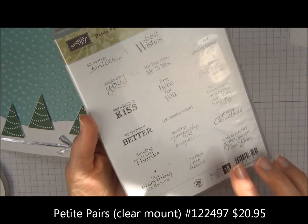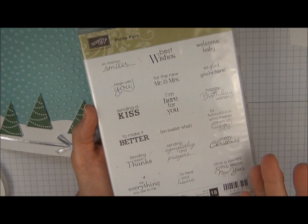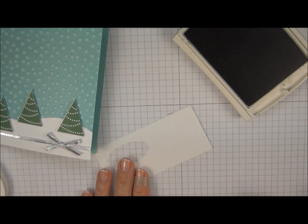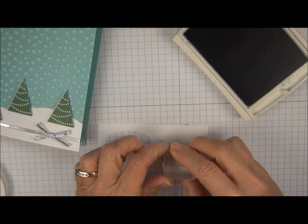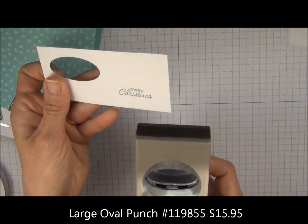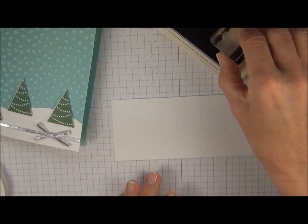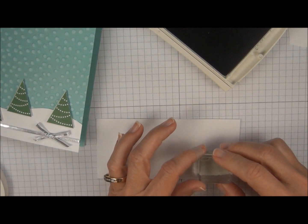We're going to use Petite Pairs — this is a great stamp set because it has a lot of different greetings that come in pairs, so we have a greeting for the outside and one for the inside too. Going back to the garden green ink pad and scrap Whisper White card stock, just tap tap. We're going to use the large oval punch — turn that upside down, center it, and punch it out. I'm going to go ahead and stamp the greeting for the inside as well. You can stamp it directly on the card but I want to punch it out, so line that up.